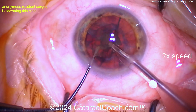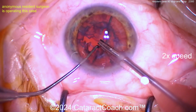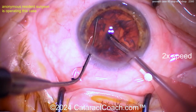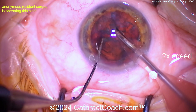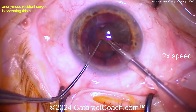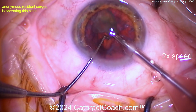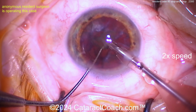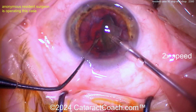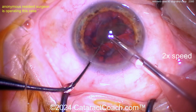There's a little bit of bounce in the AC — if so, you want to rethink your settings. Going to the other hemi-nuclear piece — chop it in half, nicely done. What settings would you want here? Probably a pretty high vacuum, at least 300 mmHg or more to hold the nucleus while you chop. A reasonable flow to keep things going — at least 30, if not 40 cc per minute. You don't need a lot of phaco power — it's not a real dense nucleus.